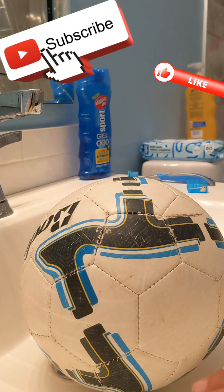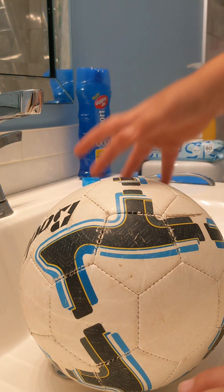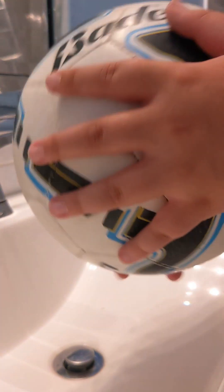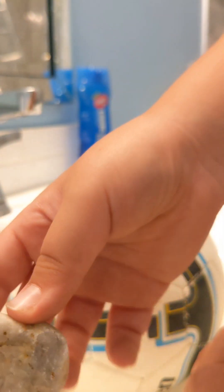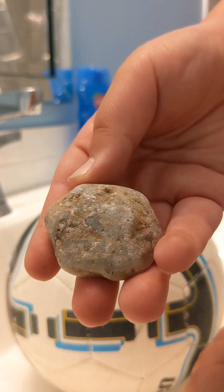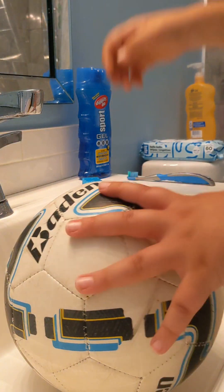Hello guys! In today's video we're going to be trying something new — we're going to be cleaning all the stuff that I found outside one of my friend's. I found this, I found a new ball, and I also found this rock. So yeah, let's get to cleaning.